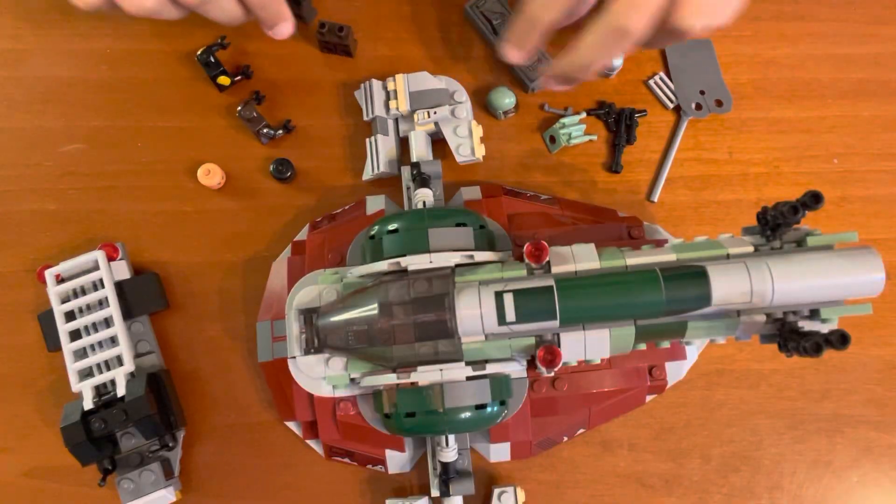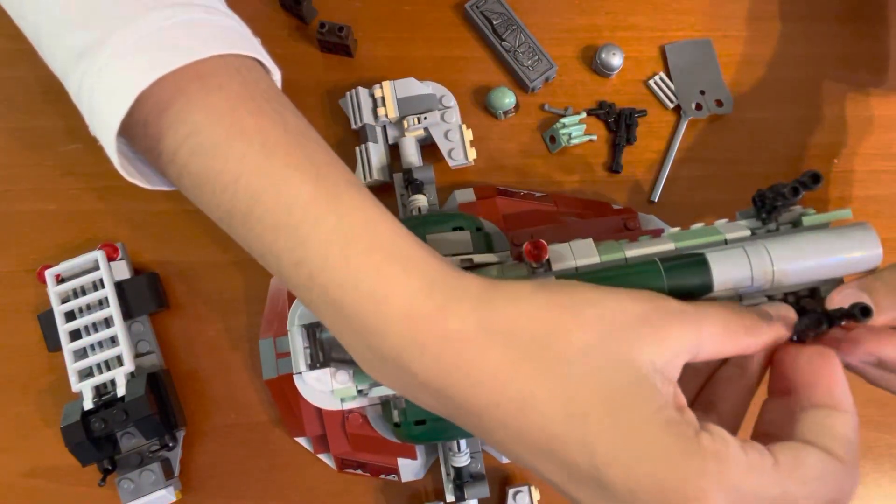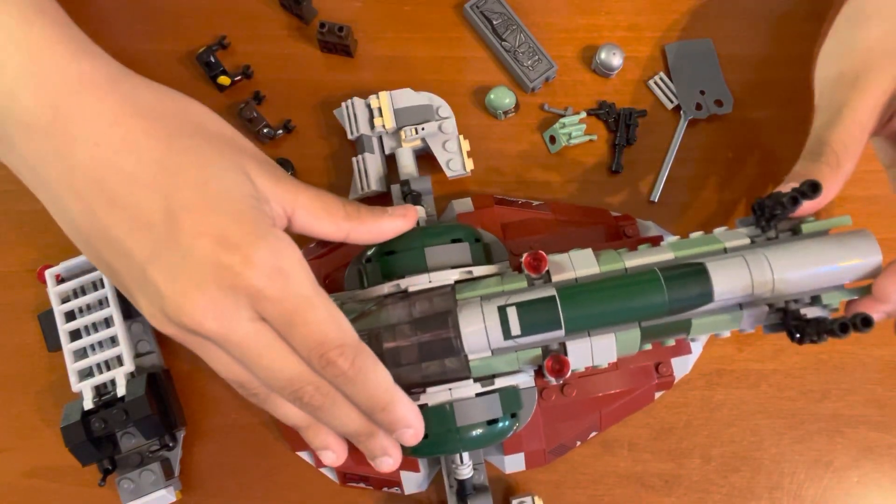Now that your starship is completely built, here's the last piece. There — now your starship is completely built.